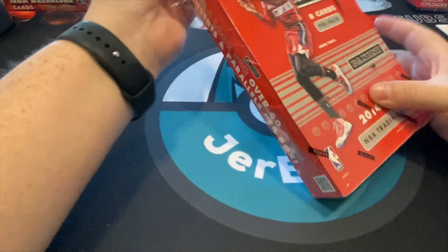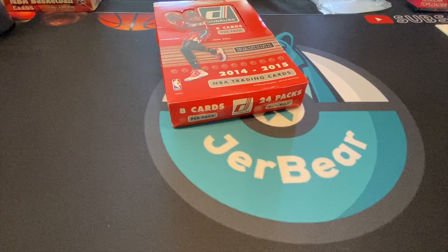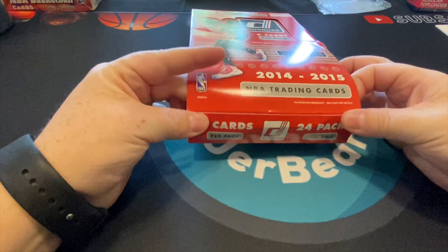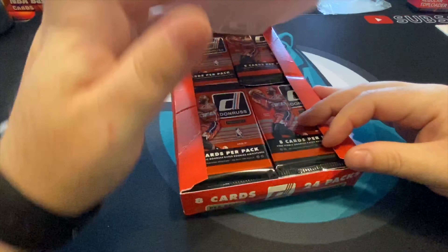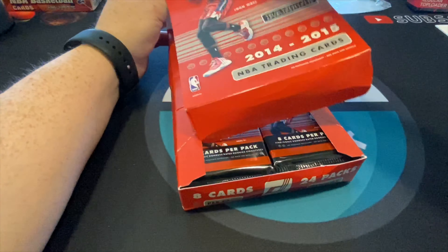There are not a lot of notable rookies in this class — there was Julius Randle, Jabari Parker, so there are some good players. The cool thing about this box is there are autograph chances and like 20 or 30 inserts or something — there are a lot of inserts in here.